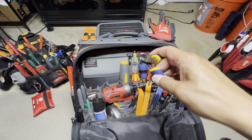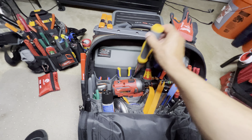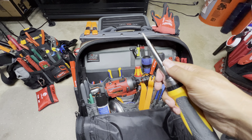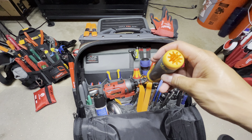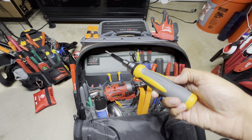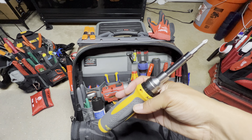Got some vice grip flush cutters — these are pretty good, I've had them for years and they've never let me down. This here is a ratcheting — this is an Ideal with an electrical nut tightener. I did a video on it — it's not my favorite, but it's okay. It was good enough for me to keep instead of returning it.